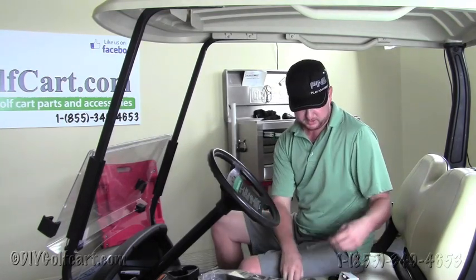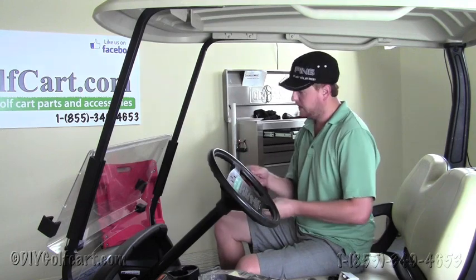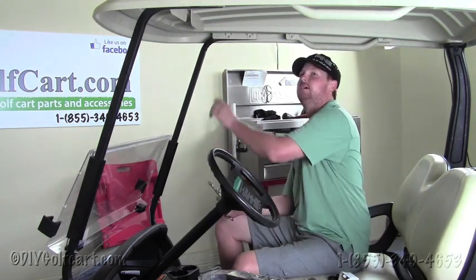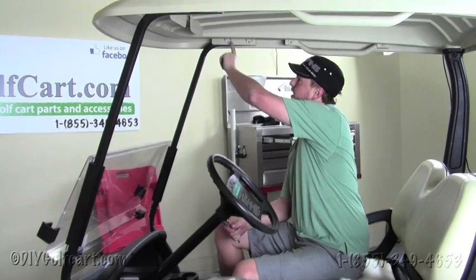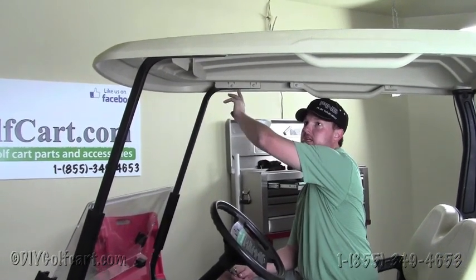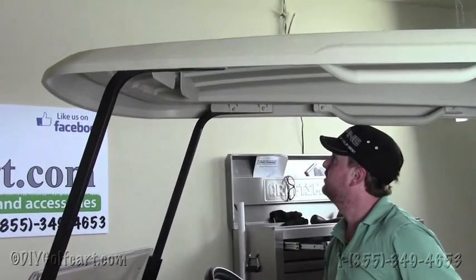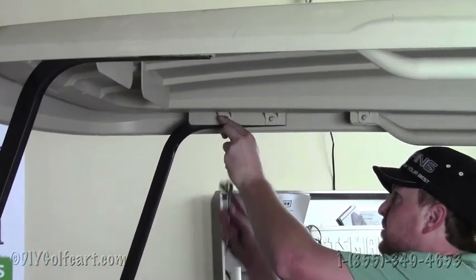In order to perform this, what you'll need is an 8mm opening wrench and a 10mm opening wrench. Now if you notice up here, there are bolts holding the roof supports in place — this is where we're going to mount the brackets provided in the kit. So our first step would be to remove these bolts.